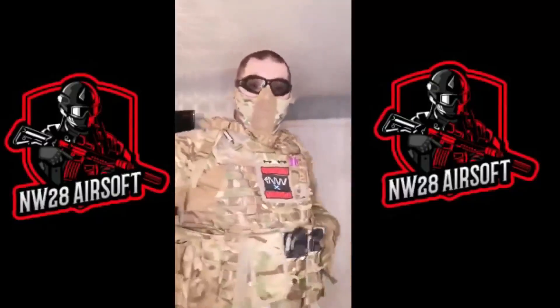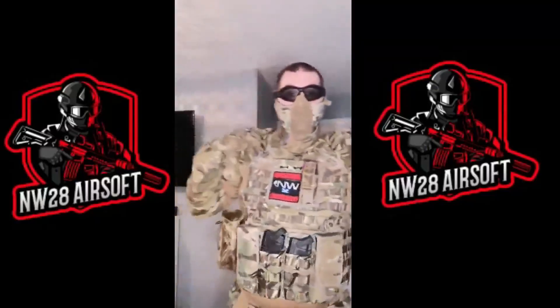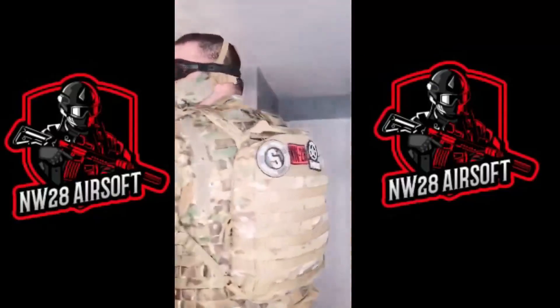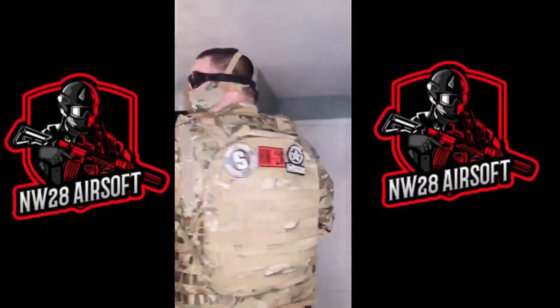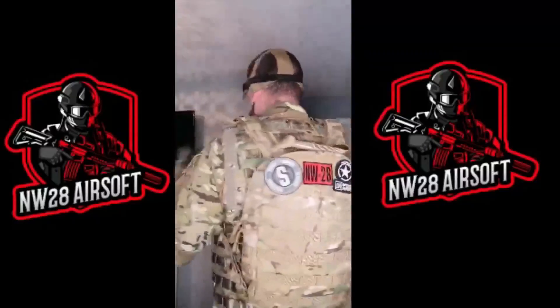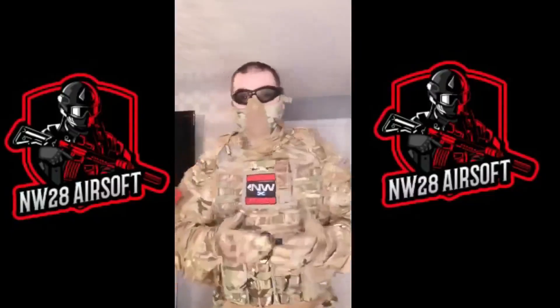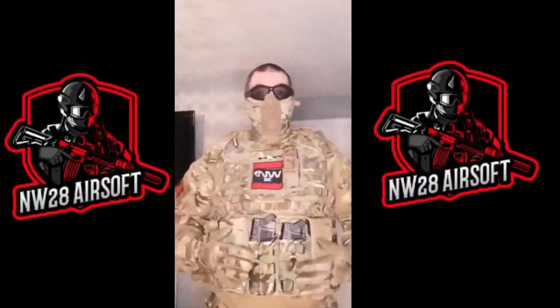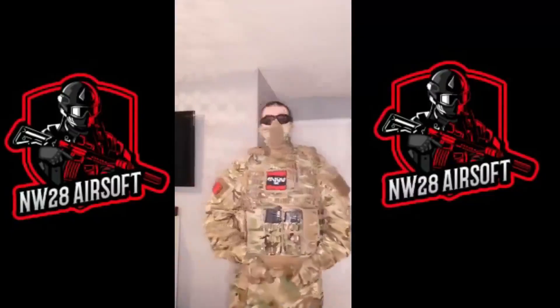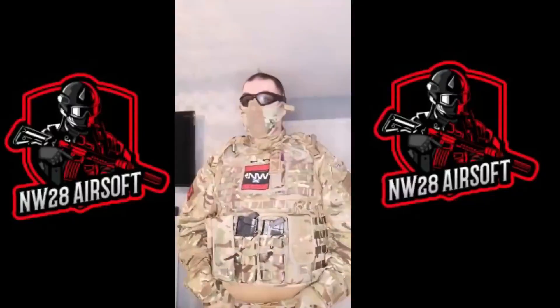To the right of me here I have a Viper Tactical dump pouch. On the back I have an 8 Field Tactical nine-litre backpack, which is good for storing small snacks, water, extra ammo, speed loaders, etc.